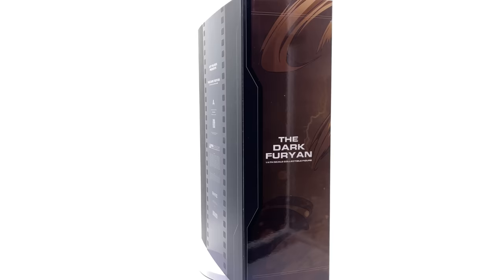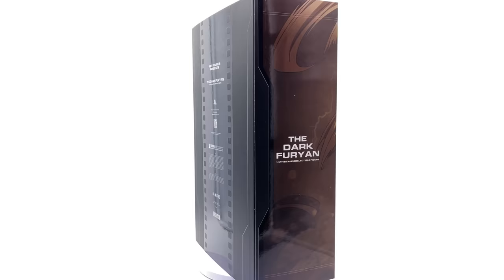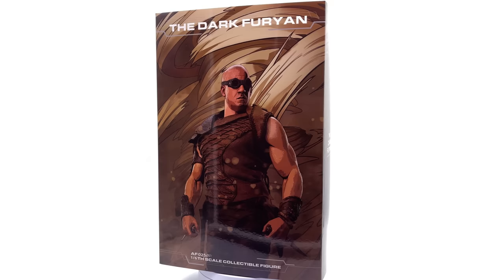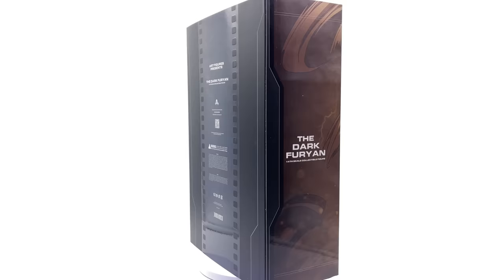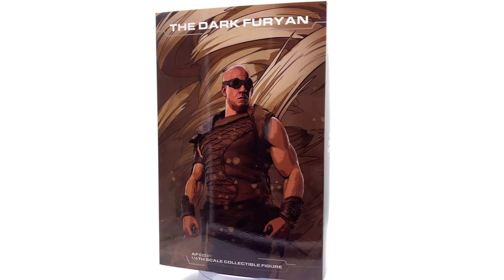I picked up mine from toyswonderland.com — the link is of course in the description below — but do bear in mind that it is unlicensed, so keep that in the back of your mind when making your purchasing decisions. This is by no means a promotional video; this is a review for a product that I purchased with my own money.